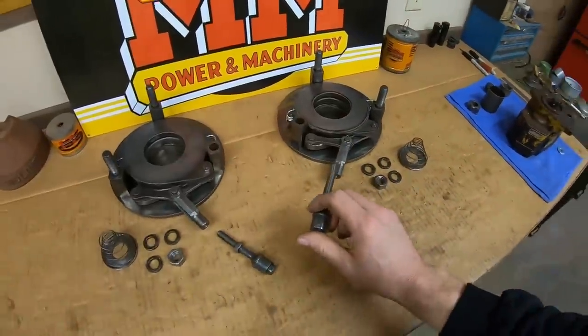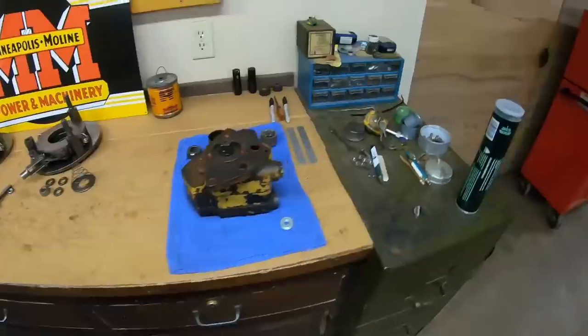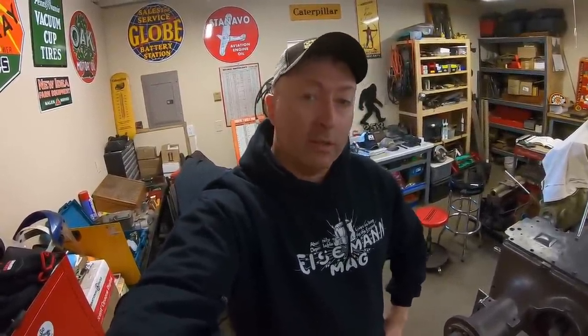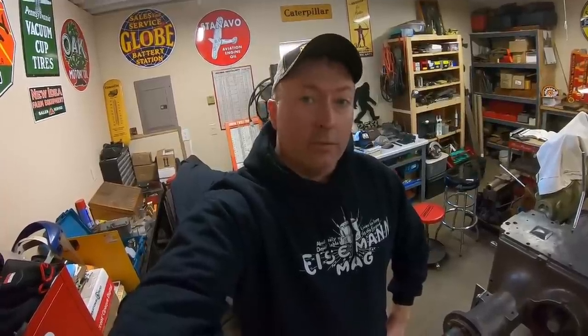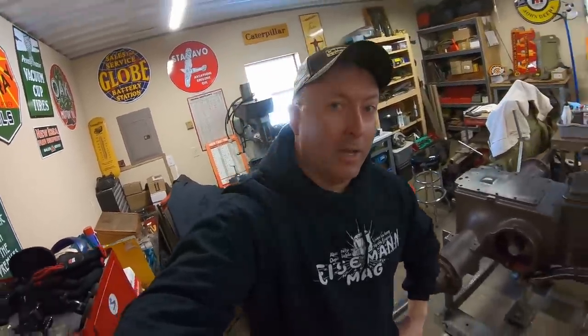Brake discs are due in tomorrow. I would have liked to have had them today to get those pressure plates, discs, and covers on while we had the brake pedals and were this close. But to keep the feed going, I need to upload tonight — we'll pick up with that next time. Little by little the parts are trickling in. Hydraulic pump comes up next; we may be taking that apart next time as well. Thank you for watching everyone, hope to see you all back again.